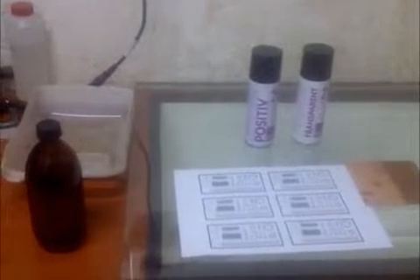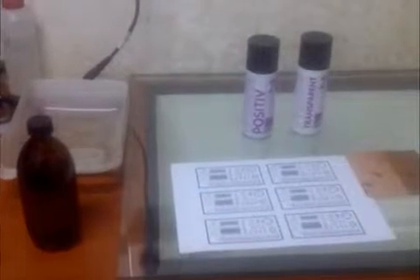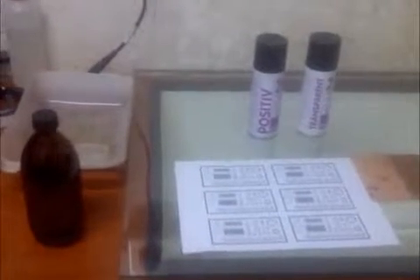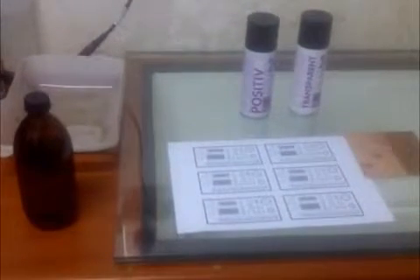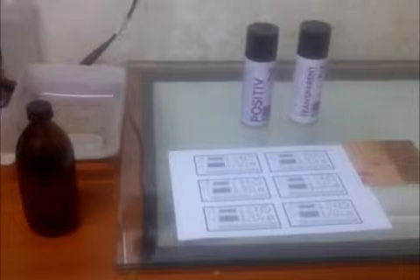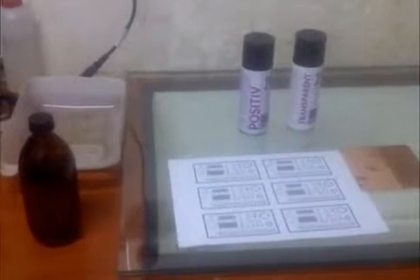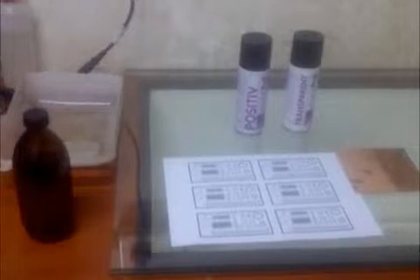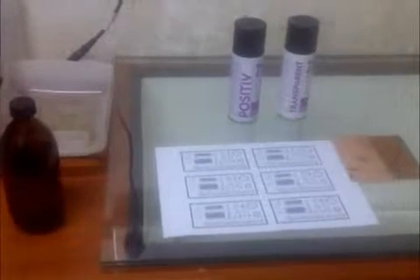We are now inside the PC board production plant. What we will be doing on our next step is preparation and cleaning of our board. It's an extremely important process of making a PC board. If the board's not clean your end result might not be good — 90% of the quality of your board is in the cleaning.